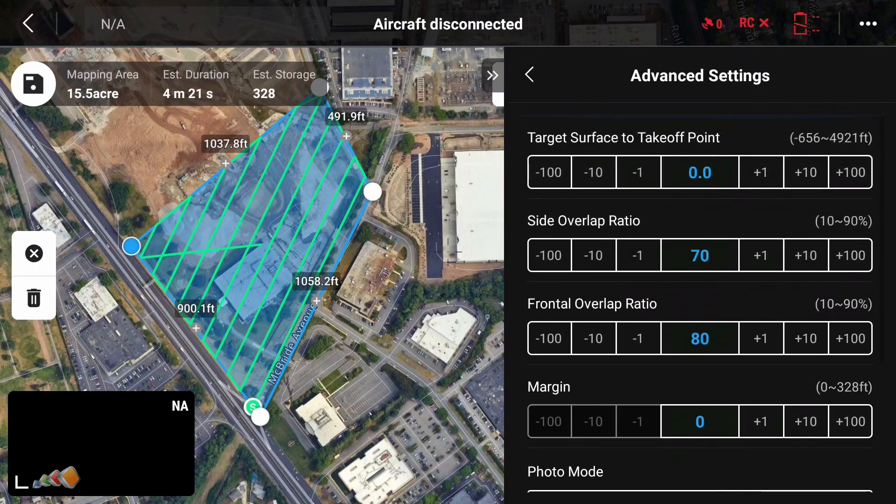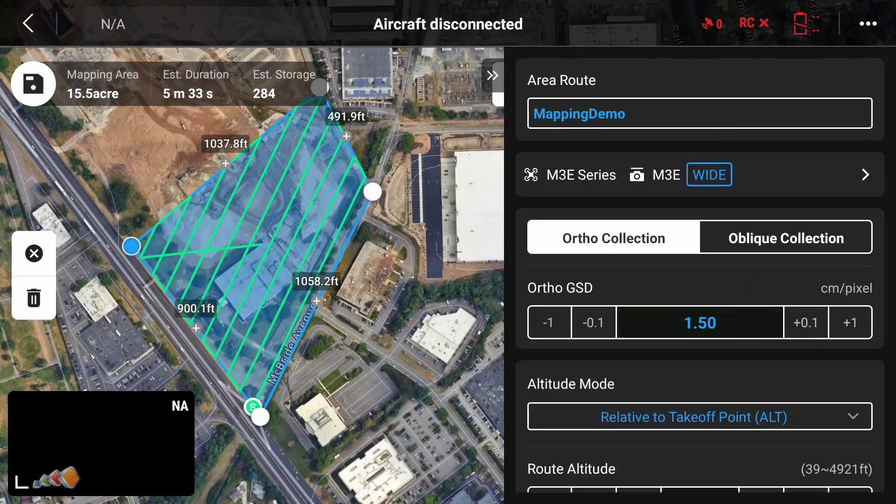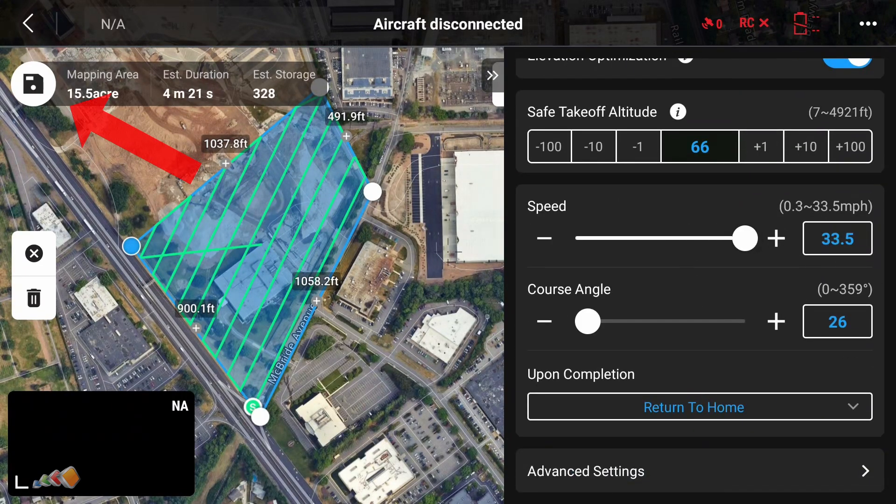For the most part, you can leave these as they are unless you have some specific need for changing. In the final video — Troubleshooting and Best Practices — we will go over these in more detail. Now scroll to the top, give the mission a name, and when you're sure you've got everything set up correctly, hit the little Save icon in the top left.